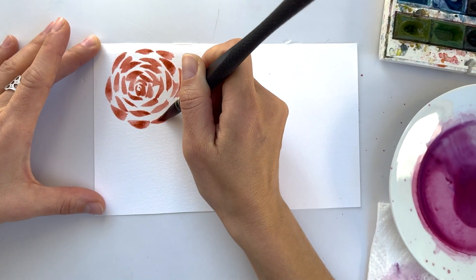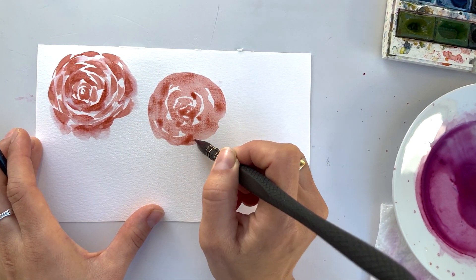Hi friends, I'm Olga Kölsch and welcome back to my studio. Today we're gonna talk about mistakes when painting roses or other flowers. There are of course many many mistakes that could happen, but the most important question is what to do, how to fix it — is it possible to fix anything? Let's have a look.